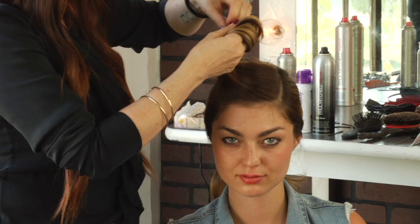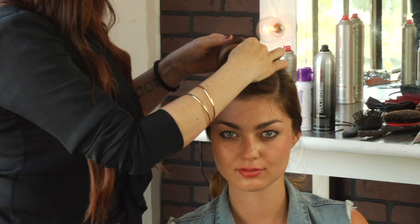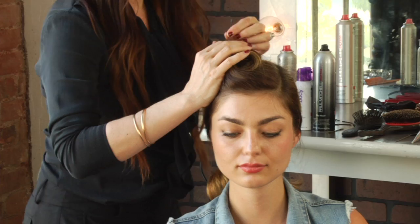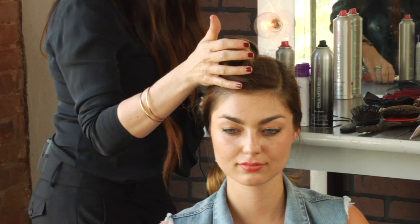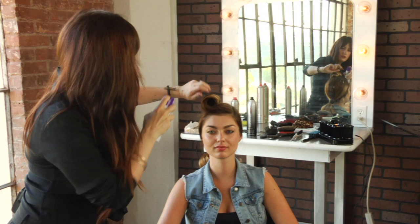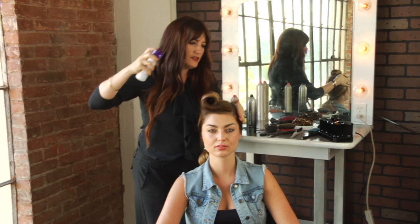Now we're just going to take the hair — it's naturally just going to want to go in that direction for you pretty easily because we already have worked it and curled it to go in that direction, so it'll work that much easier for you. I'm just rolling up towards the face and taking some pins and feeding the pin — we want it to be invisible. Just feed those pins into the hair to create a little victory roll, then use some spray to polish and smooth any flyaways. And that is how to do a vintage updo.